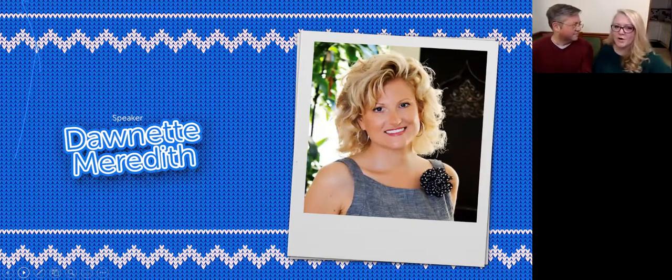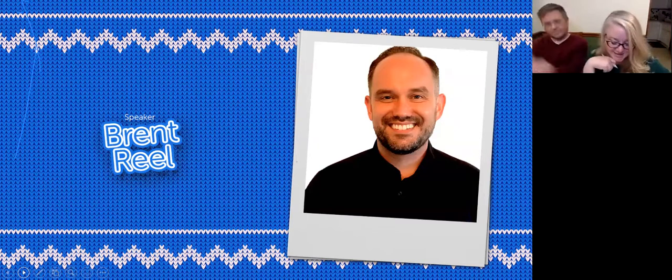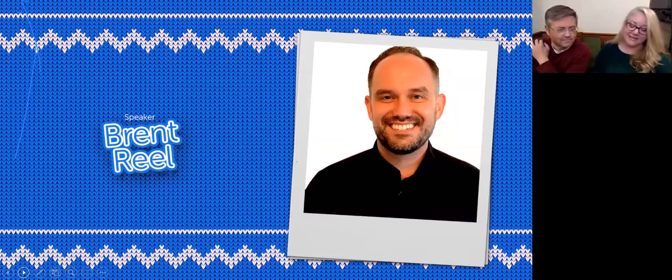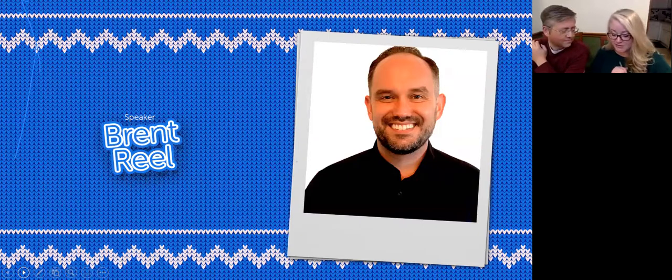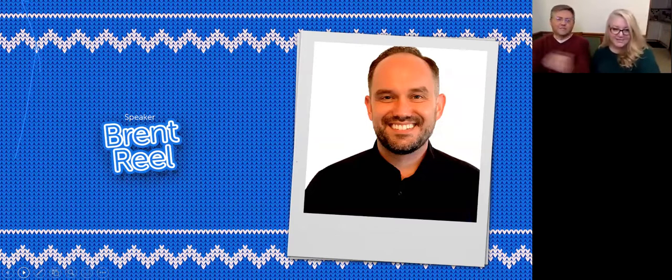And our co-speaker of the evening — there he is — Brent Riel. Brent hails from Los Angeles, California. He's a pediatric WOCN and clinical director of nursing for 11 Health. He's one of my favorite human beings — makes me laugh all the time, full of knowledge. He also enjoys long walks on the beach with his dog, hiking, volunteering, and accidentally destroying baking recipes by adding too much flour. Welcome, Donette and Brent. Take it away.